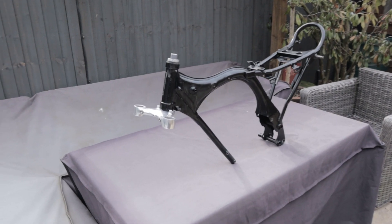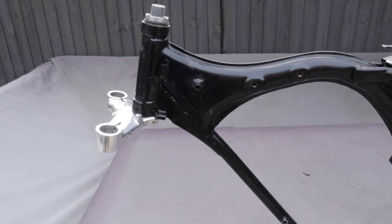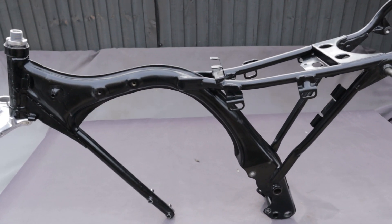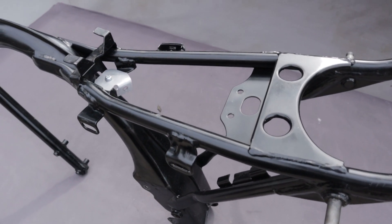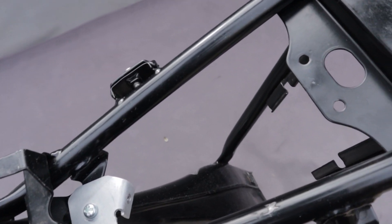Hello guys and a big welcome back to the channel. We're back today with another video where we're going to be working on this XR75 frame. We're going to be bringing a modern touch to this custom bike and attempting to design and manufacture a bracket using the 3D printing process.